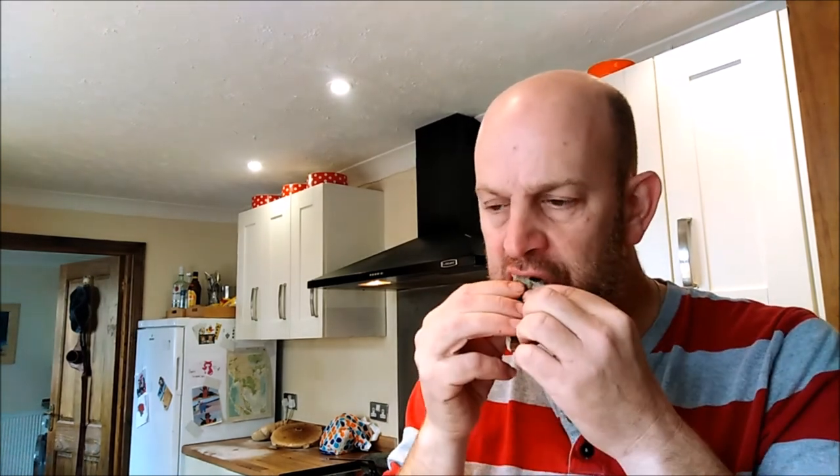It's quite moist inside - we've had a lot of rain lately. You can dry these, you can chop them up, you can freeze them. Really good - I'm going to whip the skin off where it's burnt and eat the rest.